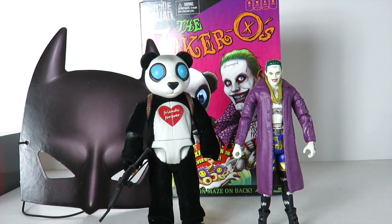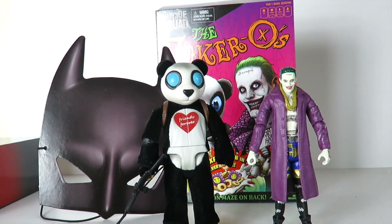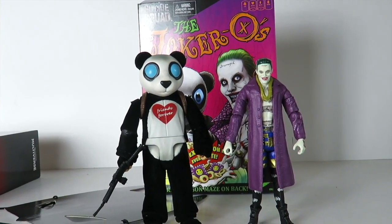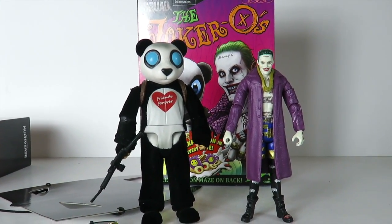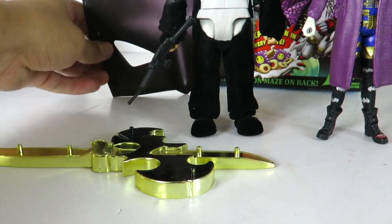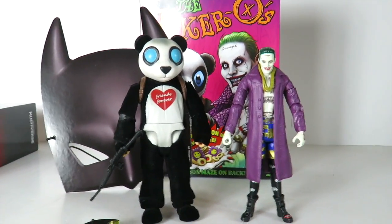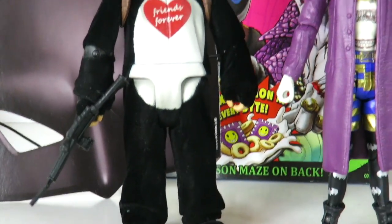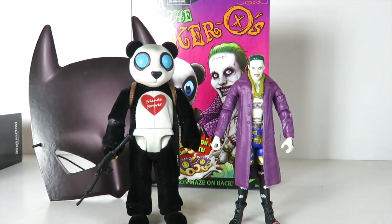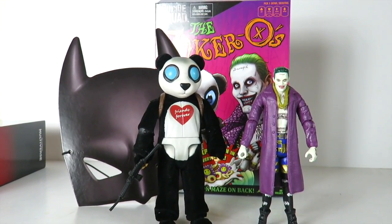There's my review. Today we're taking a look at the Mattel DC Multiverse San Diego Comic Con 2016 exclusive — the Joker-O's two pack set, which is Panda Man and the Boxer Joker. You get a really cool display base — I love the base because you can hang it on the wall. You get the Batman mask, the really cool Joker cereal box, and the awesome Panda Man — this guy looks sick, this is a sick figure right here. And you get the Joker, which is an improvement from the other ones, just not the head sculpt. Let me know what you guys think about this set. Are you guys going to pick it up? Drop a comment down below, hit that like button, subscribe guys, follow me on Instagram. We'll see you guys later. Peace.